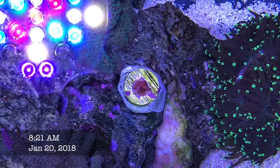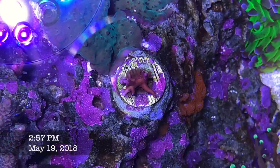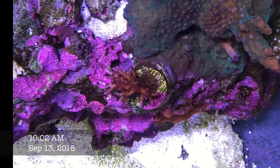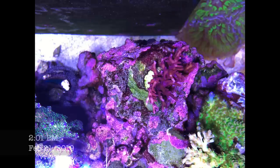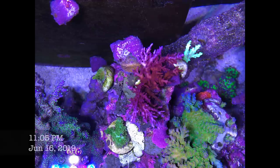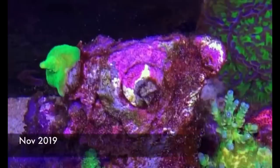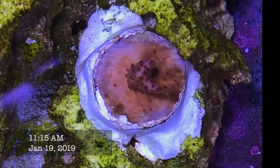Another colony lost — the Reef Raft Red Planet. It actually grew really really fast, with a similar growth pattern to my Reef Raft Mr. Pac-Man — thin, wispy branches. I had it getting a lot of PAR, maybe 300–400 in the middle, and it grew really well. I managed to make several frags, but again it was one of those colonies where overnight it just RTN'd on me.